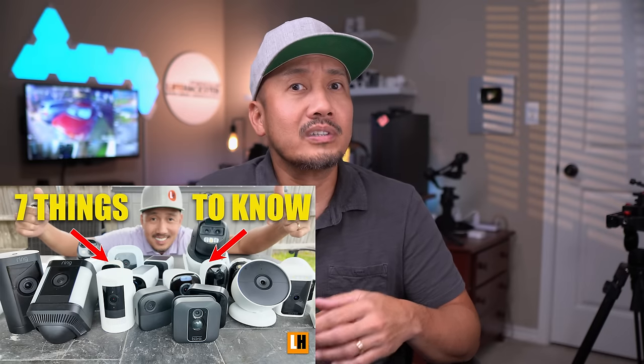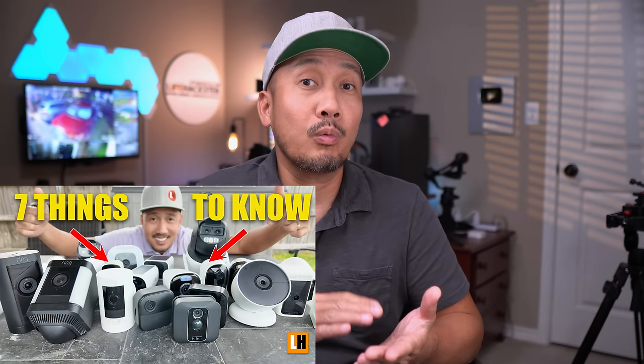I made a video a week ago titled 'Seven Things You Need to Know About Battery Powered Wireless Security Cameras,' and I will link that video in the description below if you haven't seen it yet — watch it after this video. This video is the second part, and this time we will talk about wired cameras and the different types you need to know.